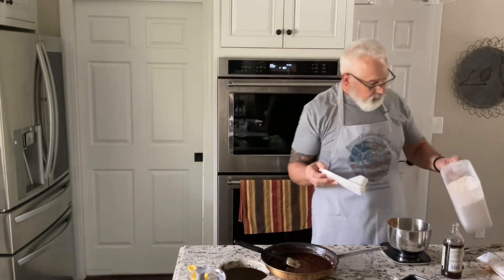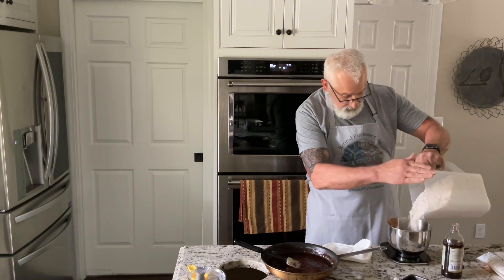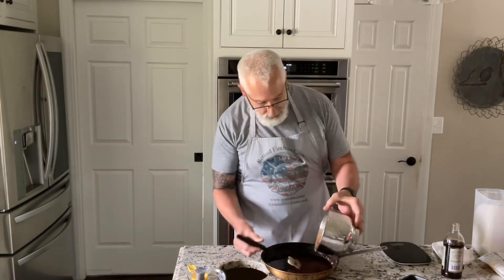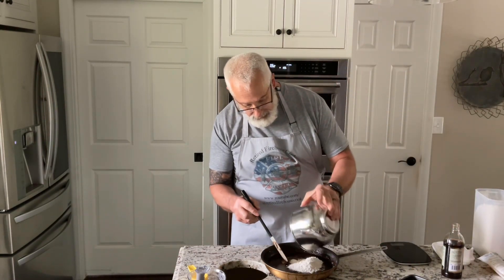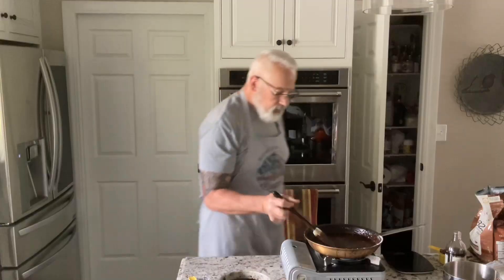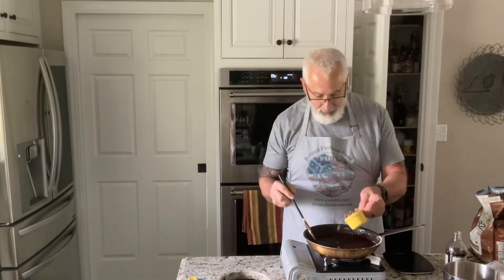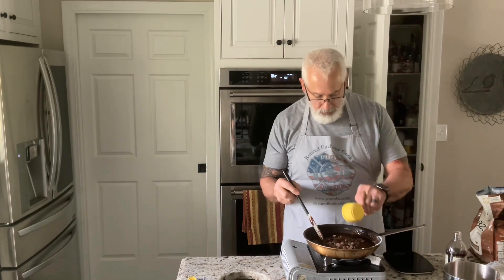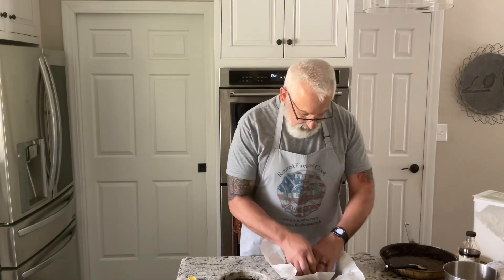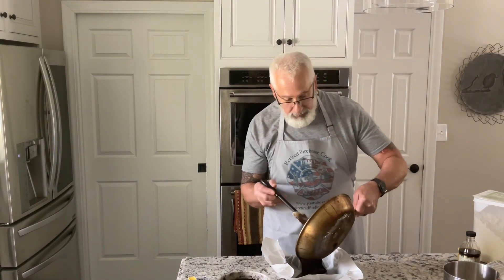I want 70 grams of flour — I'm going to put that in. I have all that mixed together, and now I'm going to put in half a cup of chocolate chips. We're going to pour the batter in and get it into the oven.